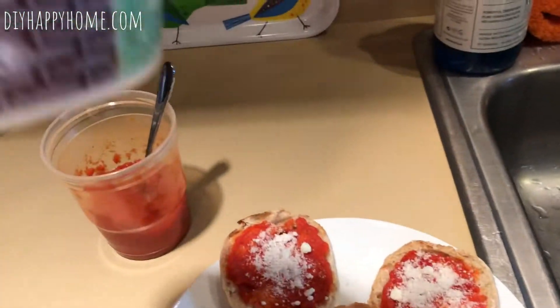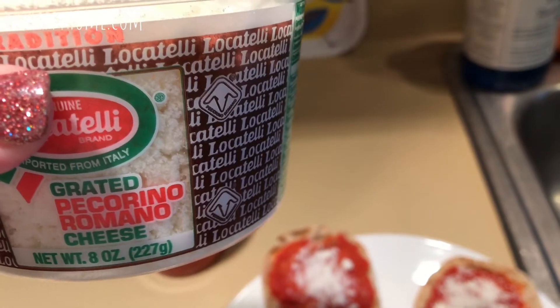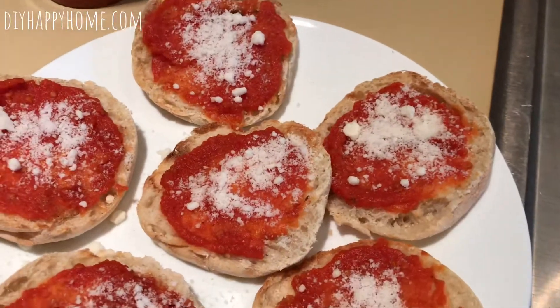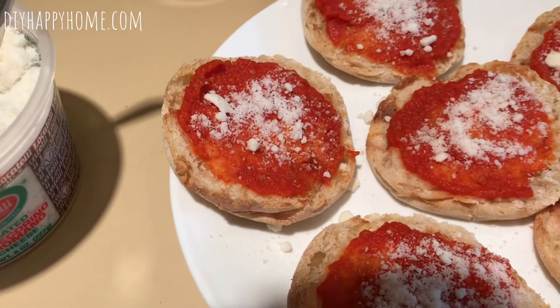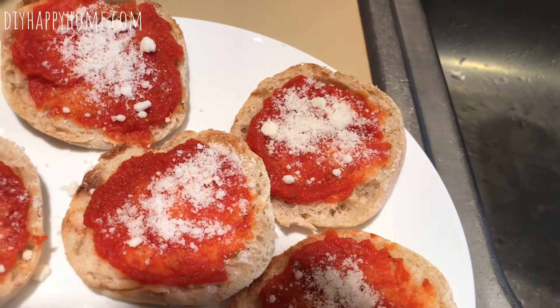My favorite cheese is kind of like parmesan — it's Locatelli cheese. It's pecorino romano, grated, and it has a nice salty taste. You can use any mozzarella cheese you want, grated, or I have some deli-sliced mozzarella here that I'm going to use.